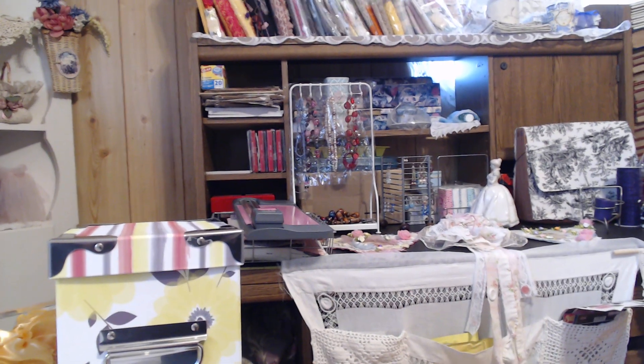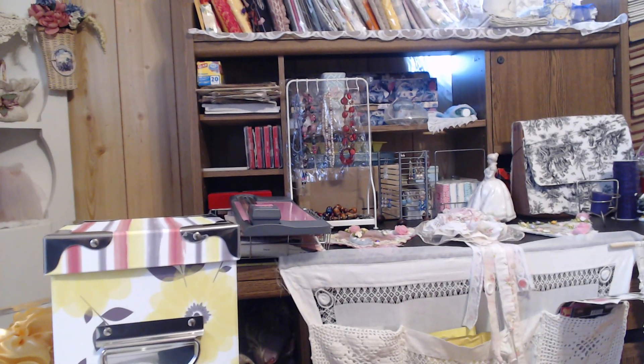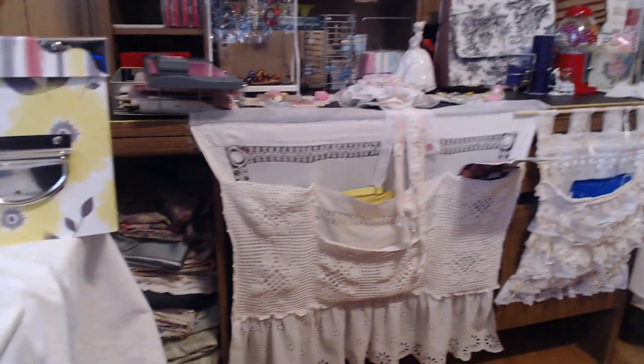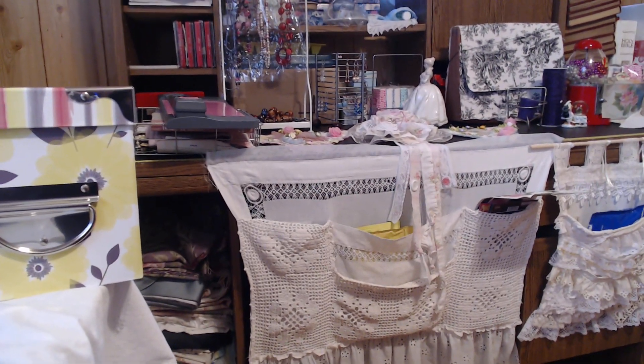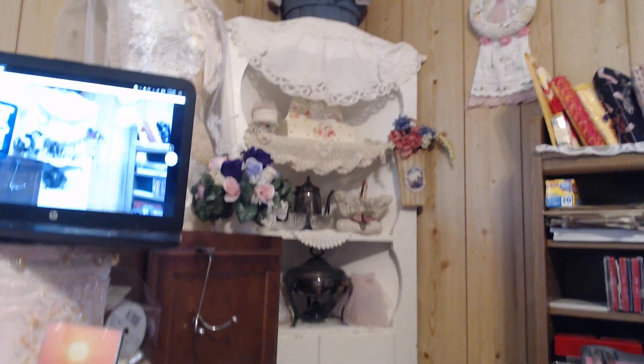Not very many but they work. You don't need a whole lot of stuff for crafting. I picked that one up at a thrift store. My little organizers that I made help me try to stay organized. The banner that I'm working on is laying on the desk there.